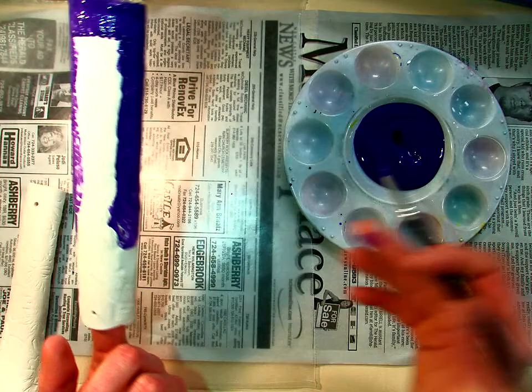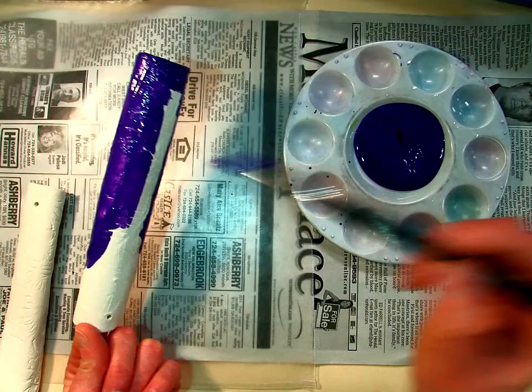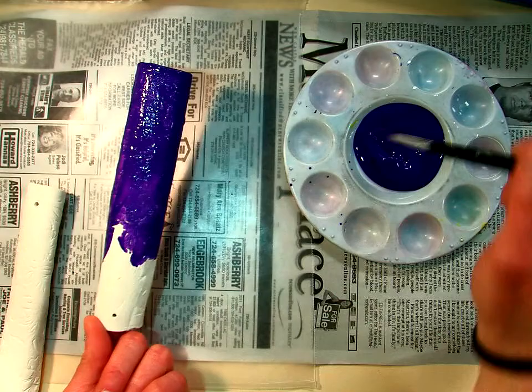When you're painting, you want to make sure if you did a design in the clay, that you get down in all those cracks. You'll notice that I'm loading up my brush frequently to be able to paint this, because I want to get a good coat on.